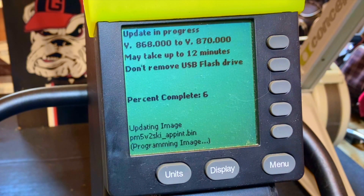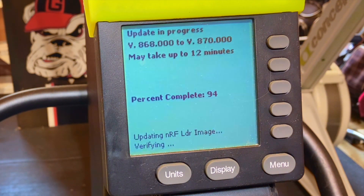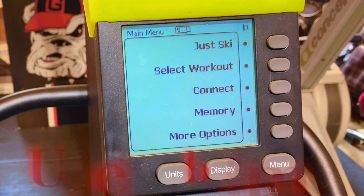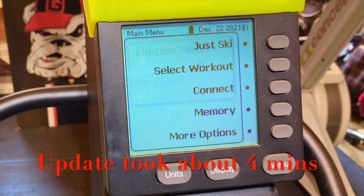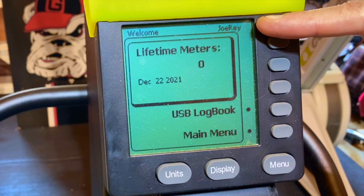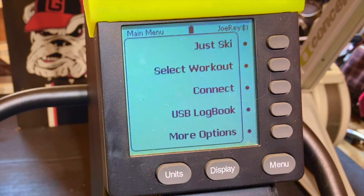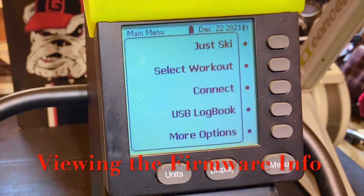It says it'll take up to 12 minutes, but it usually does not take that long. All right, it is done. It does see the USB in the back — the username I used is right there. We are done. Go to the main menu and at this point we can remove the USB.